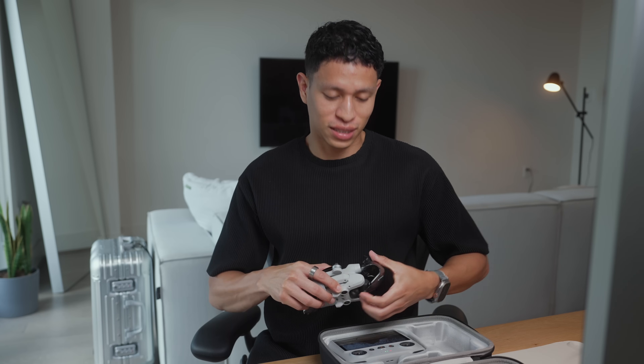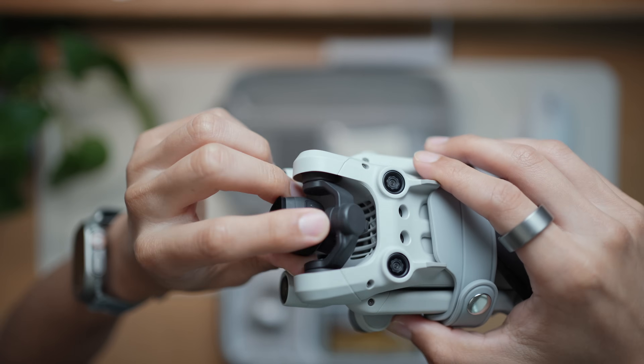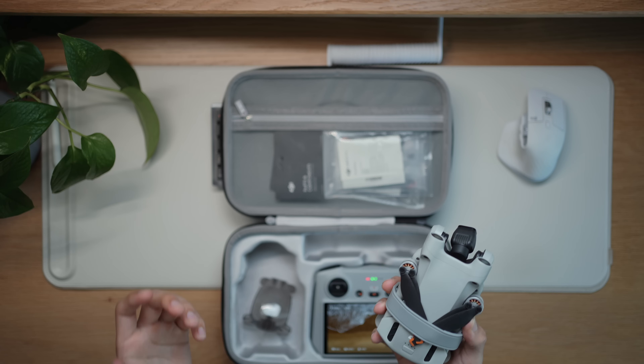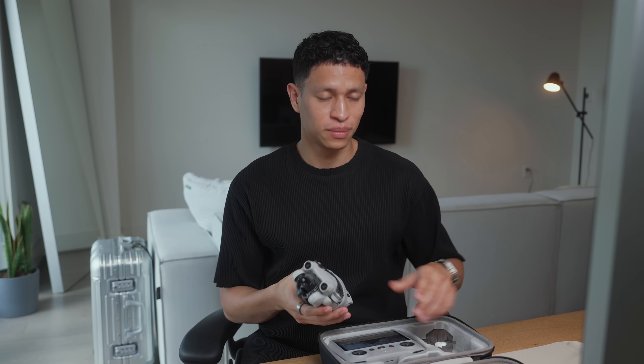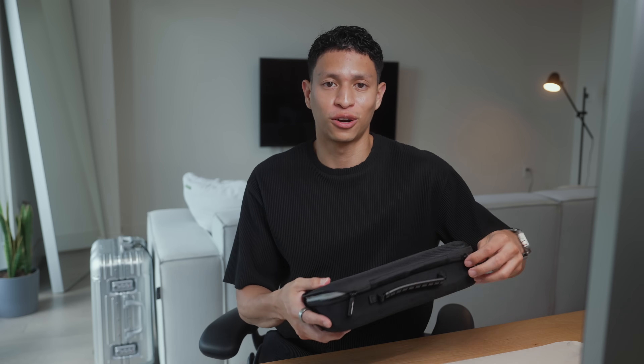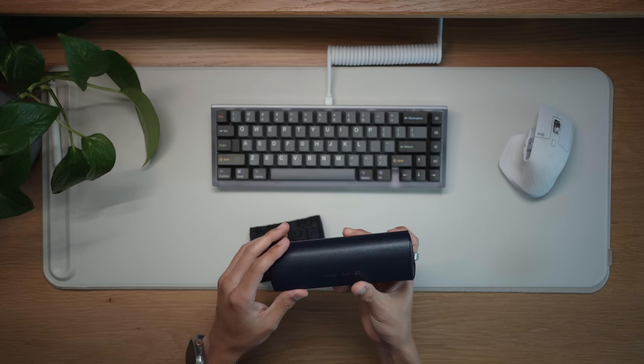Talking about drone accidents — the gimbal got a little bit cracked, which is hard to see, and when flying it does make a buzzing sound. But it's fine because drones don't capture audio anyway. This is super good if you want to capture some drone shots while traveling.